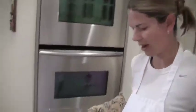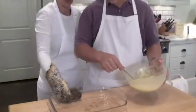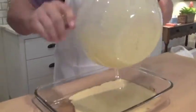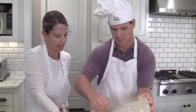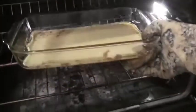So my butter's been in here a couple minutes. Let's see how it's starting to brown. And we just pour the batter in. Stick it back in the oven for about 7 to 10 minutes. And you'll see when it cooks, around the edges, it's going to start to brown. They're already cooking, but it doesn't take very long.